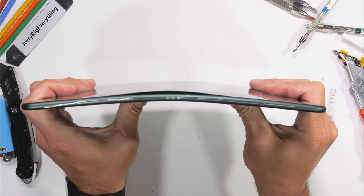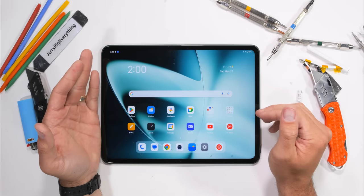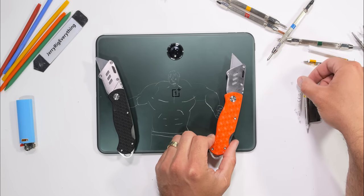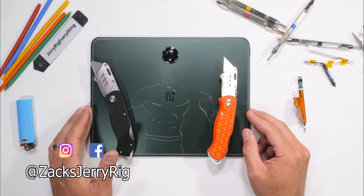Congrats OnePlus. If you want to see the insides, go ahead and hit that thumbs up — one like and I'll do it. And if you want to carve the Hulk into the back of your own technology, I'll leave a link for my new razor knives in the video description: jerryrigknife.com. Thanks a ton for watching — I'll see you around.